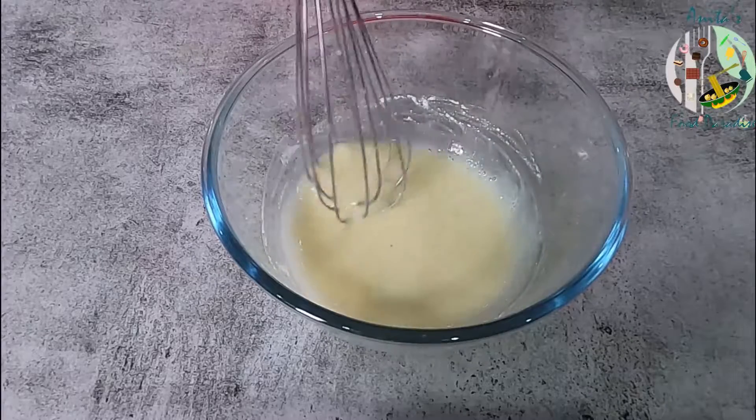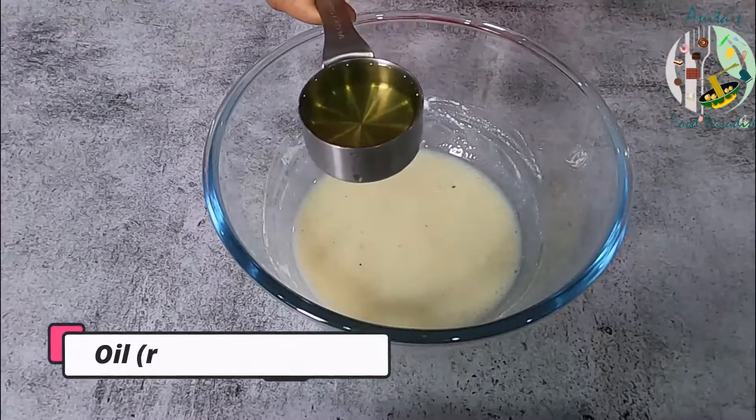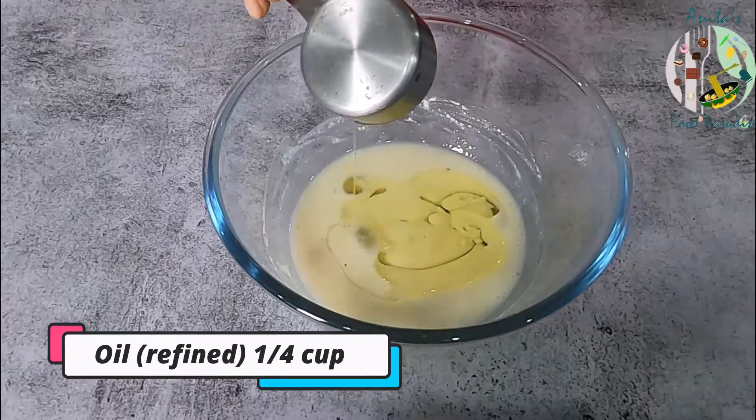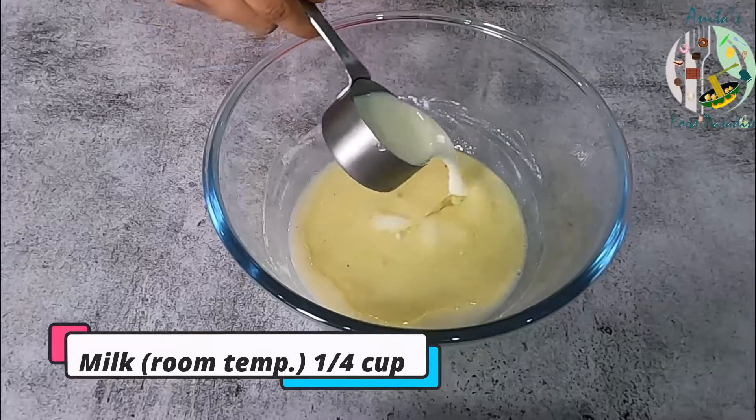We will mix them all together. We will add 1/4 cup of refined oil and 1/4 cup of milk at room temperature.